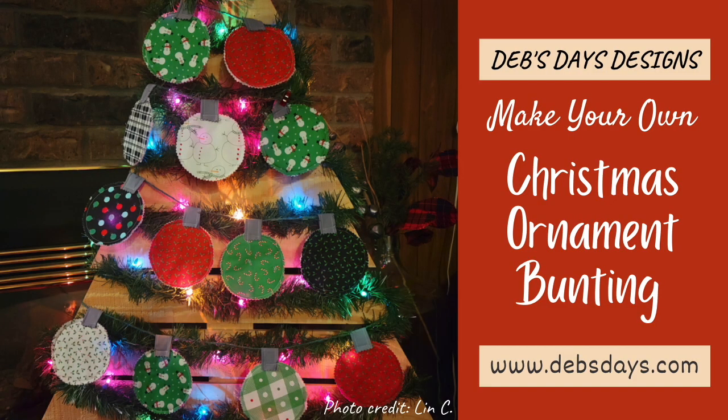Hi, it's Deb from Deb's Days Designs. I'm back with another Christmas holiday project for you. Today we're making a Christmas ornament bunting — a quick and easy project that'll have you decorating your house for Christmas in no time at all.